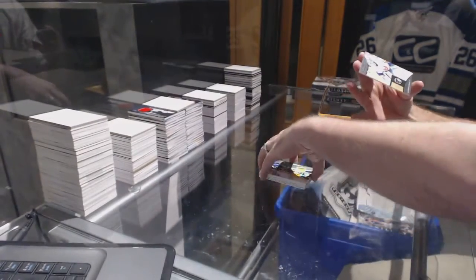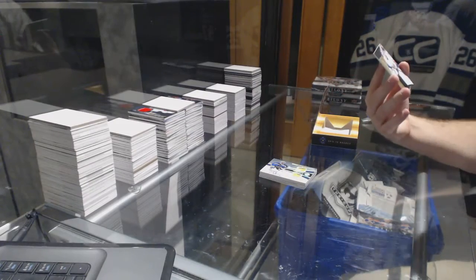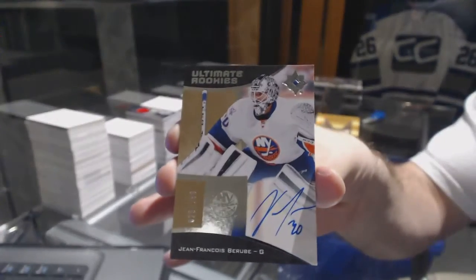And finish off with another autographed rookie, number 299, Jean-Francois Berube.